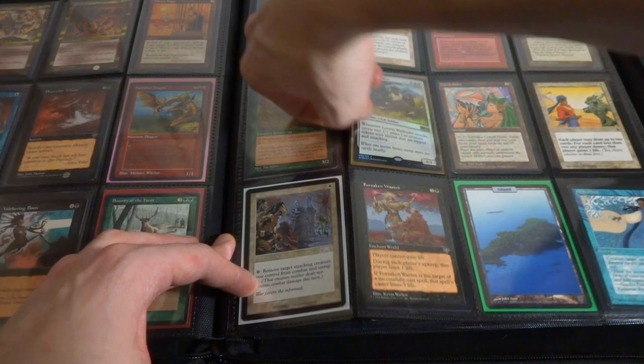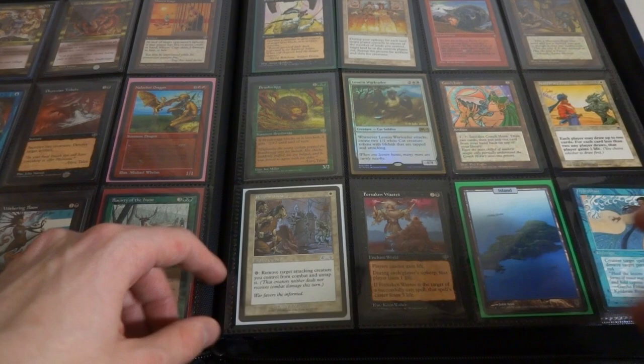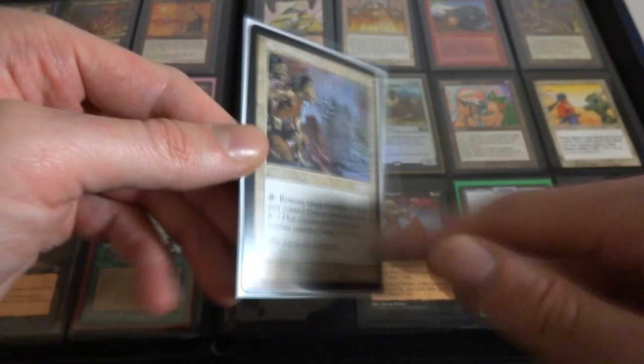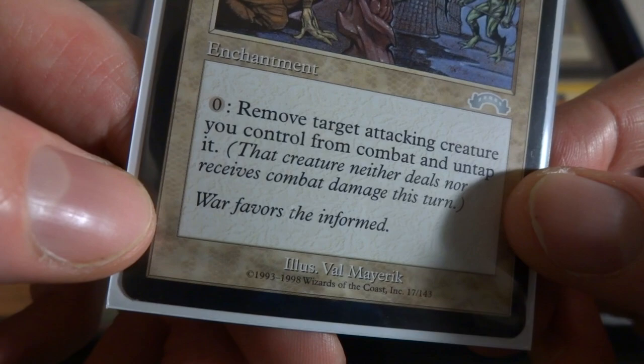Leonin War Leader - I actually opened this on some sort of Friday Night Magic or something like that. Some M19. Giraffe Knight I think, Release Day. Temporary Truce. Reconnaissance - really great uncommon right here, one white, and you can remove target attacking creature you control from combat and untap it. So if you're attacking and you notice it's blocked and it's going to die, you can just stop it. Great card right here, beautiful art. They're getting their information, deciding whether to attack or not. By Val Mayerik.